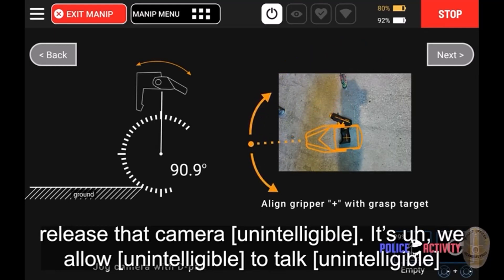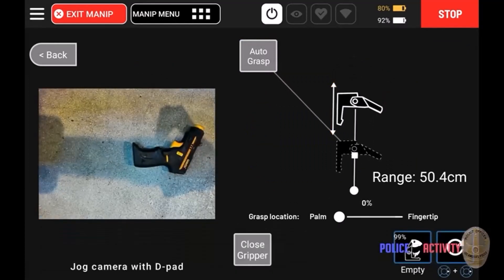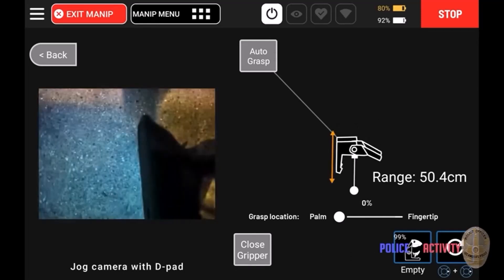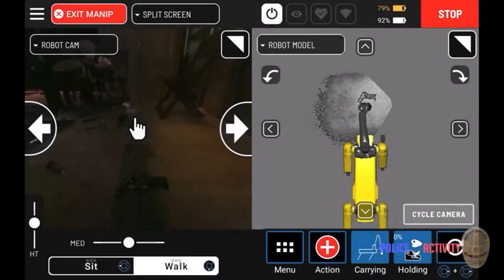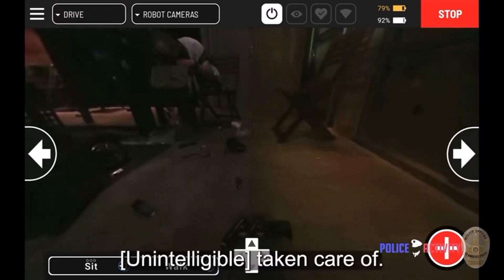I just think it's a really interesting interface and remote control they're using. The officer is saying, 'You feeling a little sleepy? You a little sleepy buddy?' These cops are so nice. Now the officer is talking about how Spot wasn't able to grasp it that time, so it's going to try again.